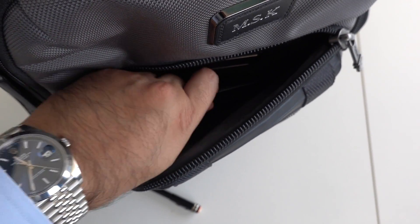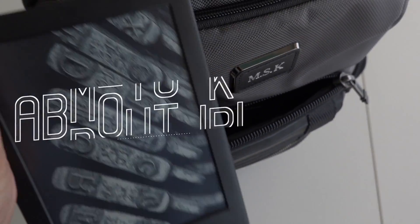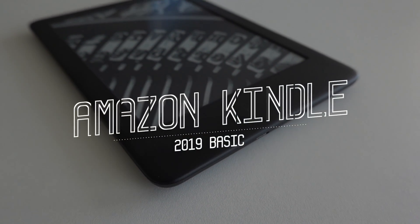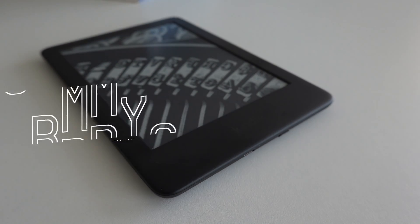What's up, YouTube? Welcome back to another video here on MQuan Reviews with me, MQuan. And this in my hand is the brand new Amazon Kindle, the 2019 basic model.